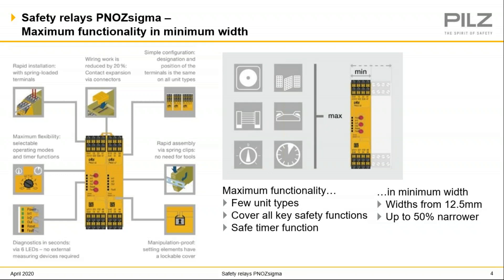These relays snap onto and off of DIN rails without needing a tool, and they also have transparent covers. These covers can be sealed to prevent manipulation and provide tamper evidence. LED lights on the front make it quick and easy to diagnose faults and correct them — again, a big time saver. The rotary selector knob can be used to select operating modes and set application parameters. You can set detection of cross shorts, automatic or manual reset, and timer functions on the Sigma relays.